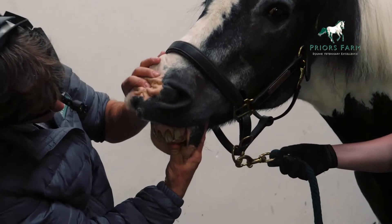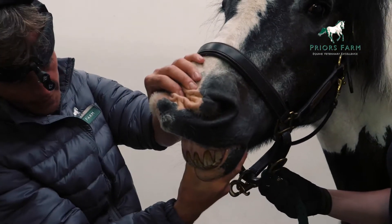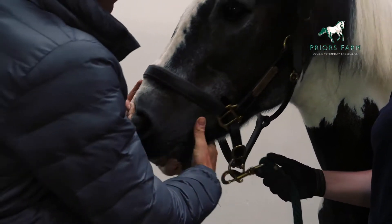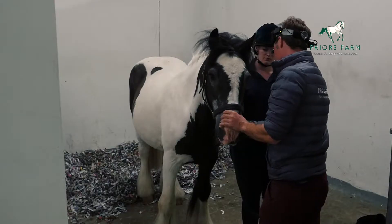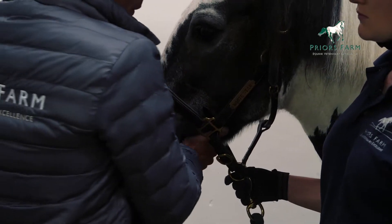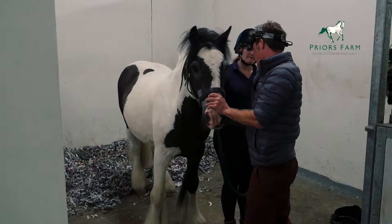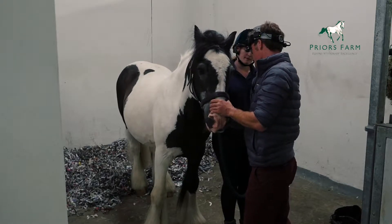Next, open the lips and look at the incisor teeth, both from the front and from the side. Then move the jaw from side to side. This enables you to see whether there's actually full and normal jaw movement. If there's severe pathology within the mouth, you might find that the jaw does not move as easily from one side.